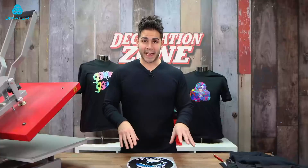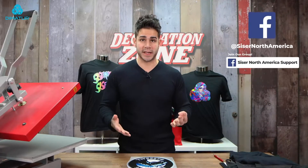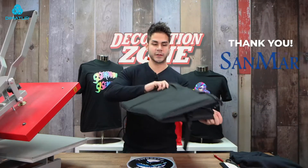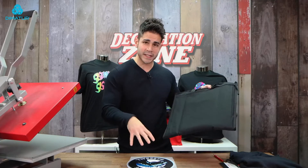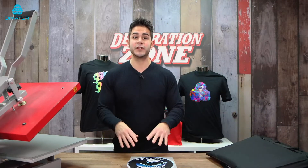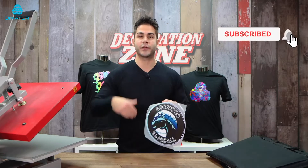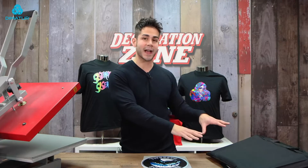So we have our transfers weeded. I know typically I'd go into masking, but I'm going to be doing two applications for the DigiBrick. The first application I'm going to do, I'm going to actually decorate a stadium seat that we got from our friends at Sandmar. I'm going to decorate the back of this stadium seat using Cesar DigiBrick. I just want to show you a little hack when it comes to using one solid piece of DigiBrick — you really don't need to use mask. All you need to do is peel it off, lay it onto the transfer, and heat apply it.